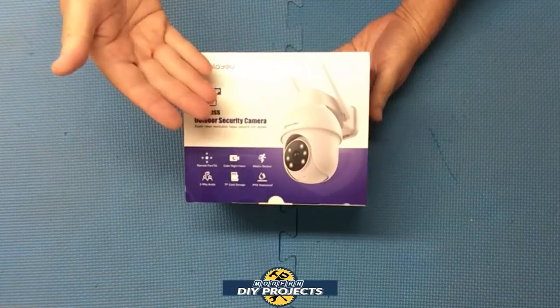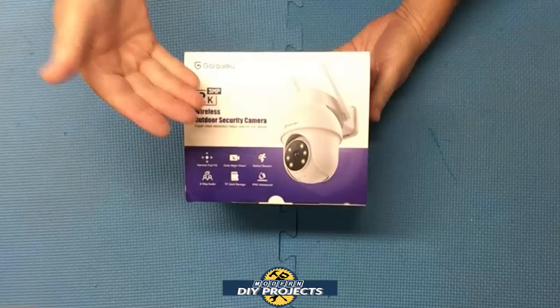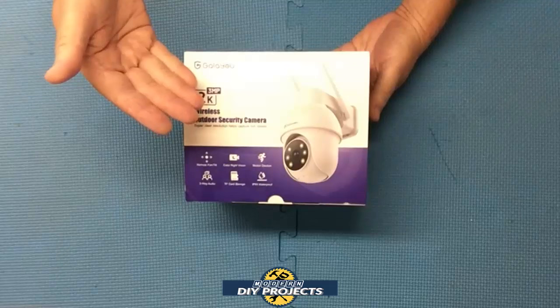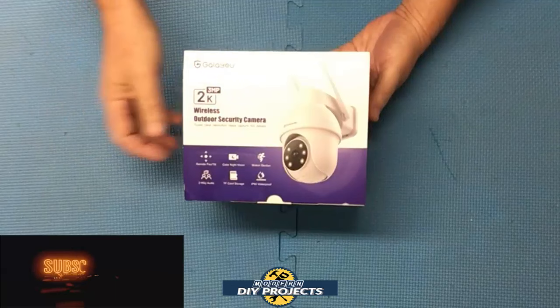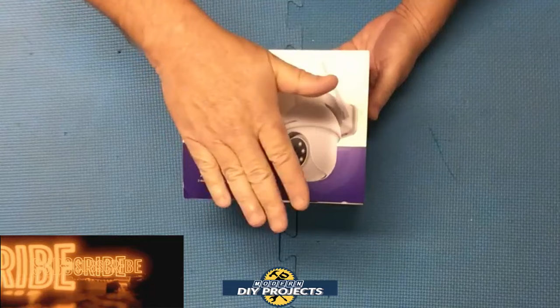There you have it — a review and demonstration of the Galu 2K outdoor security camera, the cheapest 2K pan and tilt camera I could find on Amazon. This camera has the features of much more expensive cameras at a fraction of the cost: 2K HD resolution, full color day and night modes, pan and tilt function, plus 24-7 video recording so you never miss anything. If you've been looking for a full-featured video security camera but didn't like the high cost of others, I think you should really look at this one. Check out their Amazon page for complete details. Hope you enjoyed the video — hit that thumbs up, hit subscribe, and I'll see you on the next one.